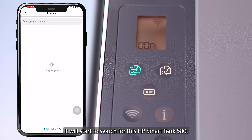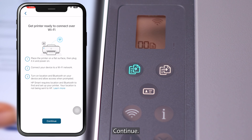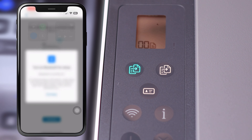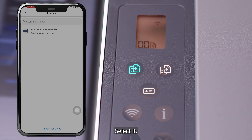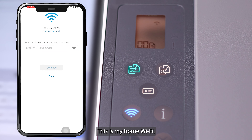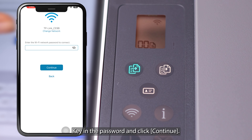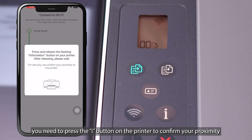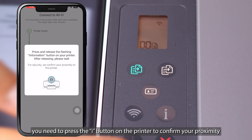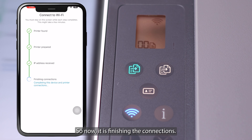Set up a new printer, click Allow, then select new printer. It will start searching for the Smart Tank 580. Select Wi-Fi, press Continue, click Allow, and turn on Bluetooth. Now you will find the Smart Tank 580 — select the printer and allow. Once you select your home Wi-Fi and key in the Wi-Fi password, you will send this password to the printer for it to pair with your home Wi-Fi. Key in the password, click Continue. The printer is found, and you will see a message telling you to press the Info (i) button on the printer to confirm your proximity. It will then start pairing the printer to your home router.